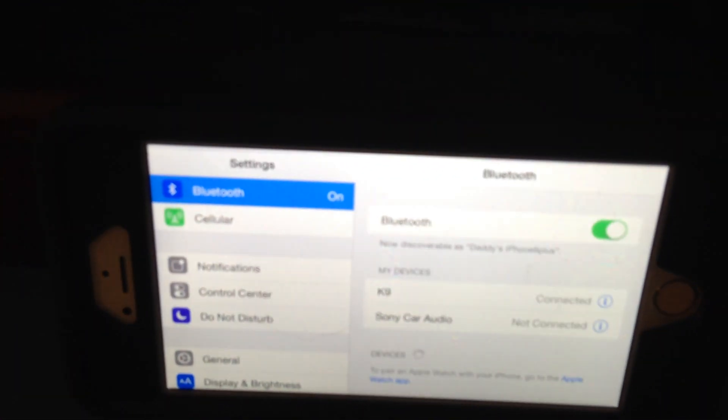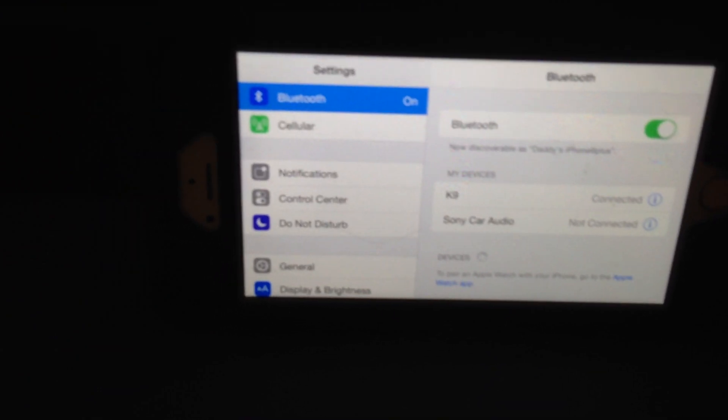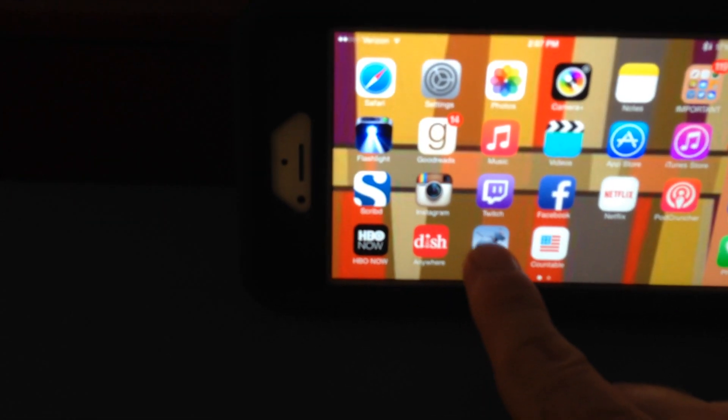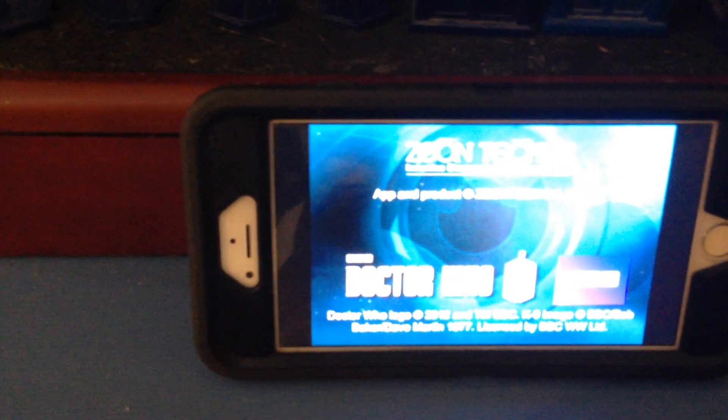That indicates that he's now connected. So we're going to go ahead and get out of this and go down here to his app. We'll turn him on.